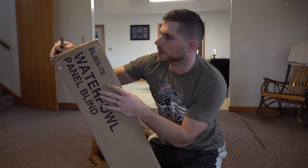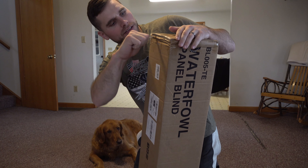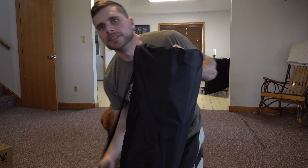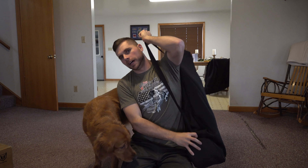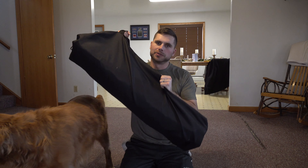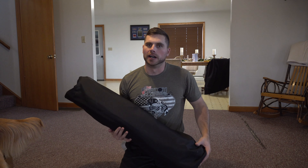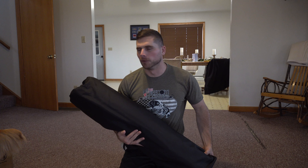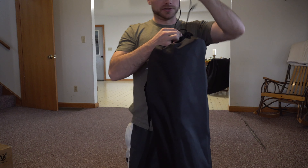I'll show you how to set it up and the different accessories that come with it. The first thing you notice when you take it out of the box is it comes with a nice carrying strap and a bag so you can throw it over your shoulder and carry it super easily. This is only about 30 pounds — really not very heavy considering how much hide this will provide. I think this can hold up to four people depending on size, or three people comfortably. Let's go ahead and take it out.